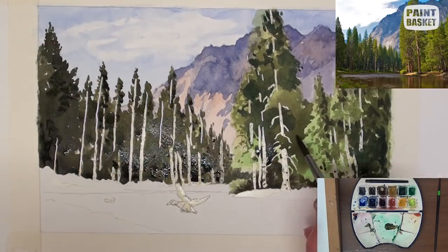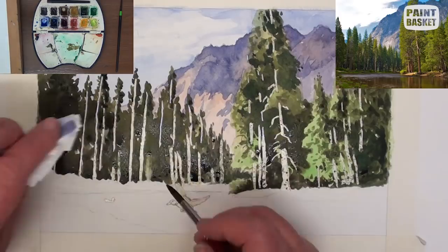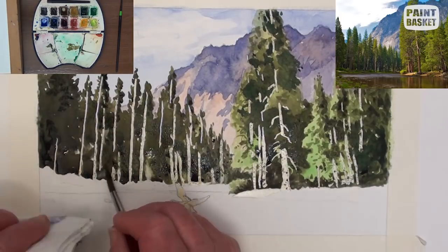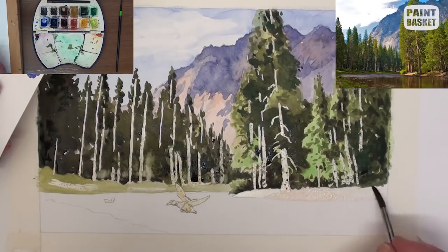These trees are nice and dry now, so touch up some of the very darks. Go back to the left-hand trees and lift out some lighter areas to add visual depth, then paint the riverbanks.